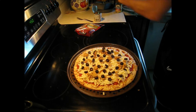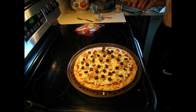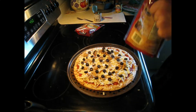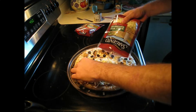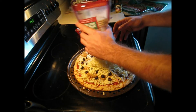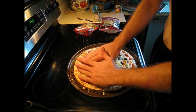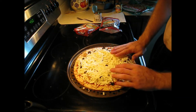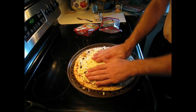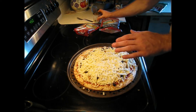Time for the second layer of cheese and then the second layer of toppings. Get that cheese loosened up. Now we're just going to sprinkle it on — spread it over the first layer of toppings without shifting them around. Nice and even, you want to cover the whole first layer of toppings so you can do a second nice even layer. All right, second layer of toppings.